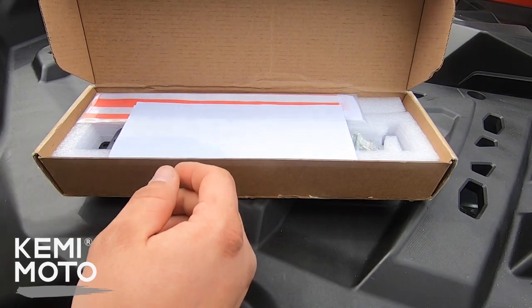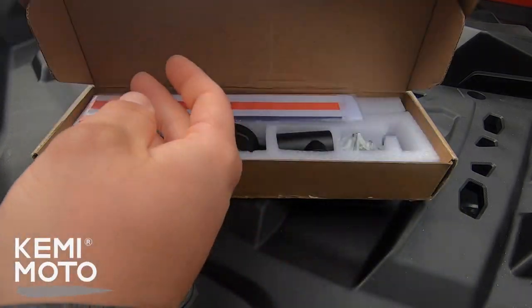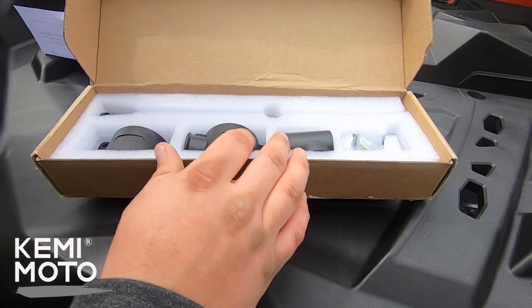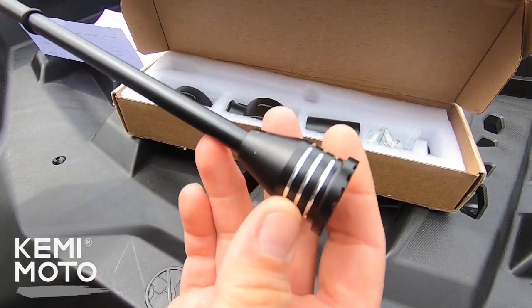Before we get started with the video, I do have to mention a product as it helps me grow my channel and bring content to you guys. Kemi Moto sent me this awesome flag holder and they asked me to do an install and review with it, and it is actually pretty nice. In the box you get everything that you need to install, including the allen wrenches and all the hardware.